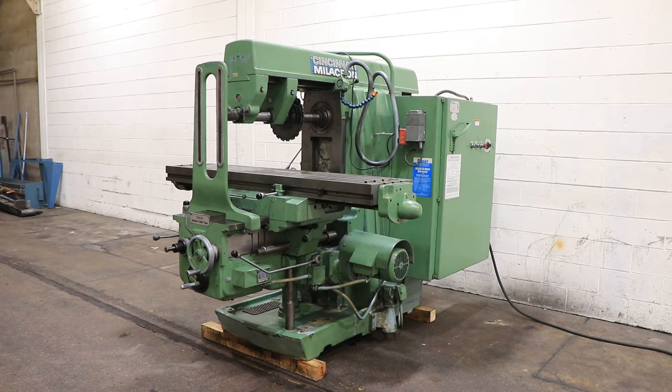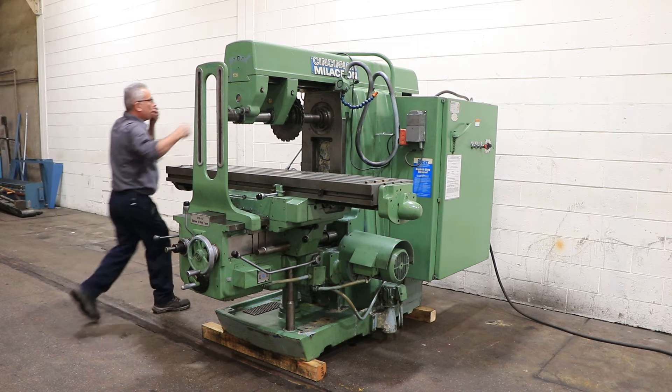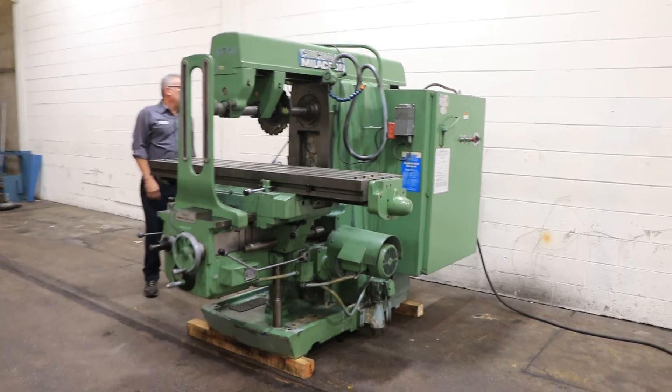We have a Cincinnati Milacron horizontal milling machine, model 315-16, serial number 1183P1AME-20. The machine was new in 1986. We're going to run her for you. It's a number three size, which means it has 34 inches of table travel and 16 inches of saddle travel.